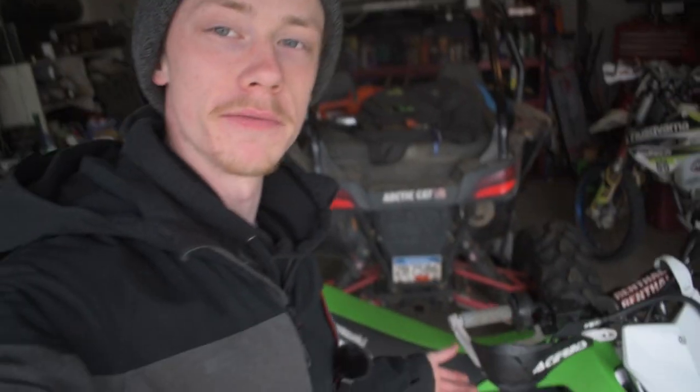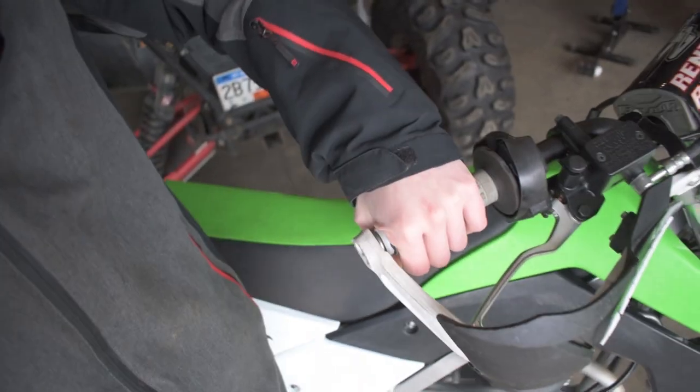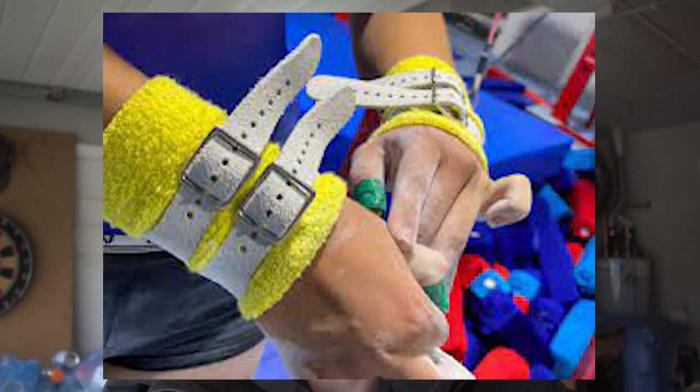Now it is said that with wraparound handguards, if you're going too fast and stove it into a ditch and get flung over the handlebars, your wrist could get trapped in there and snap as you go over. Personally, I've never seen it happen, and I'd rather take that risk. If they can protect you from multiple tree hits and keep your handlebars and throttle from getting messed up in an enduro race, I think they're worth having.